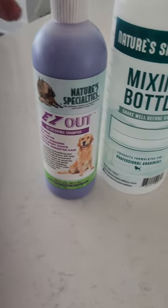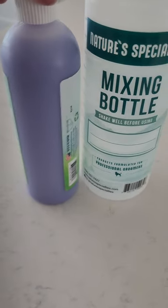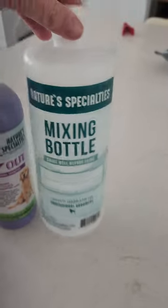This Easy Out de-shedding shampoo is magic. It dilutes into the larger bottle, so you can use it many, many times.